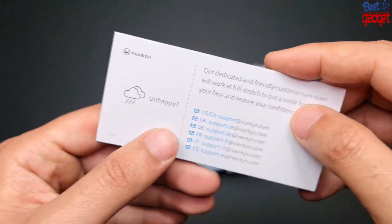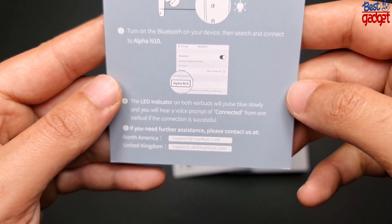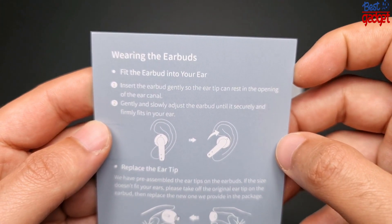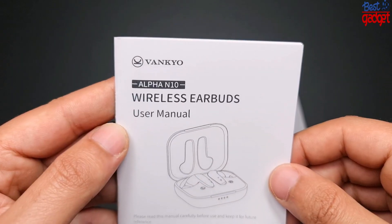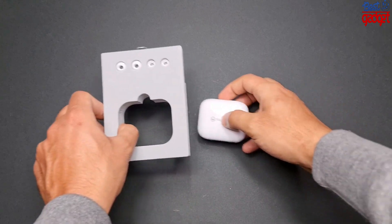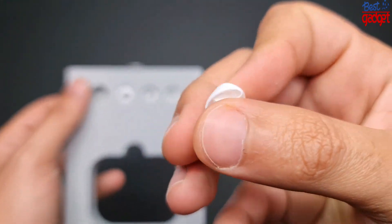Wired and wireless charging: Vanquo N10 Bluetooth earphones support two charging modes. A reversible USB-C charging cable makes charging faster and more convenient. Being compatible with a wireless charger, sold separately, and making you get rid of the wires, they bring you a truly intelligent and simple life. Up to 30 hours battery life with portable charging case.